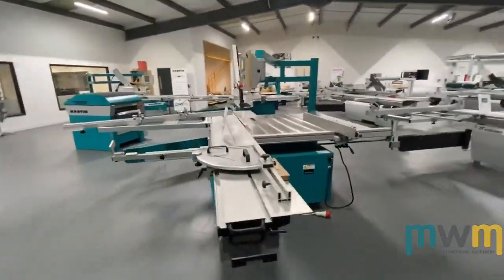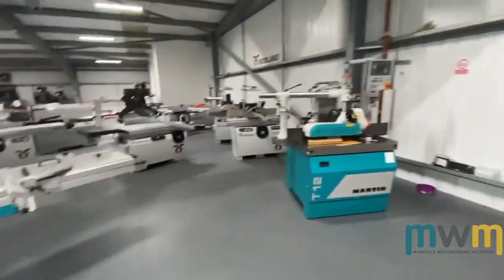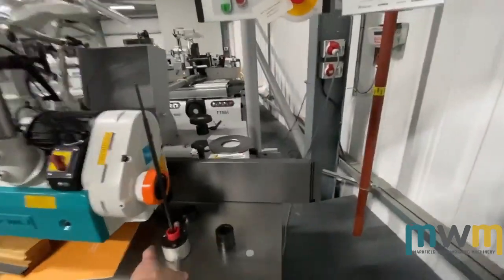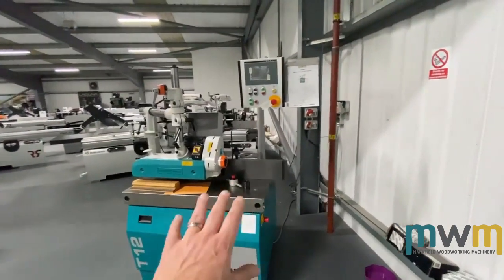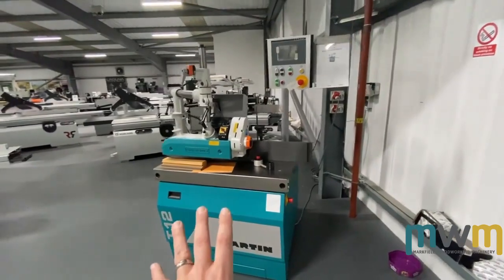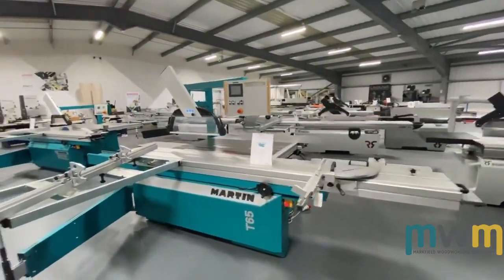Now we'll come on to our Martins. The T12 — entry level as far as Martin are concerned, but very high spec compared to most other manufacturers. A really nice machine with a base price of £13,500.